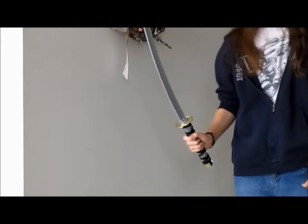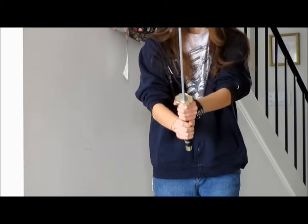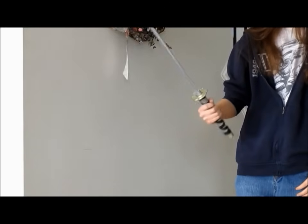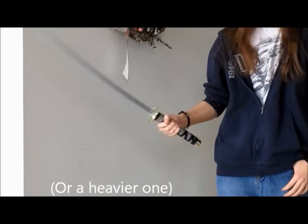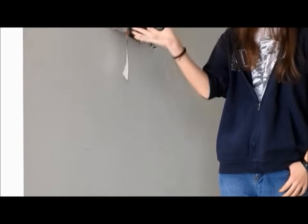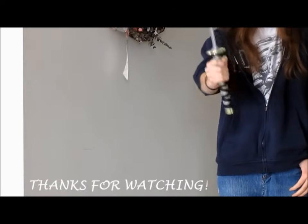Once you've mastered spinning the sword, you can do all sorts of other cool tricks and moves. For example, starting in a ready stance, you can show off to your opponent or impress your friends. If you want something more challenging, try different swords — a longer one or a thicker one — or switch back and forth between hands. Once it clicks, you can do all sorts of neat things. I hope this tutorial helped you, and good luck with your future sword technique skills.